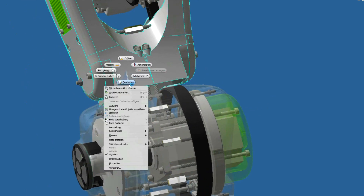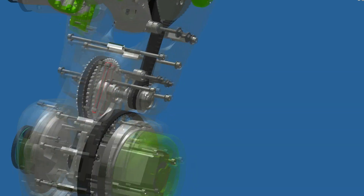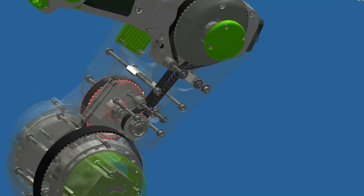And here you can see the motor with its transmission going upwards here and here.